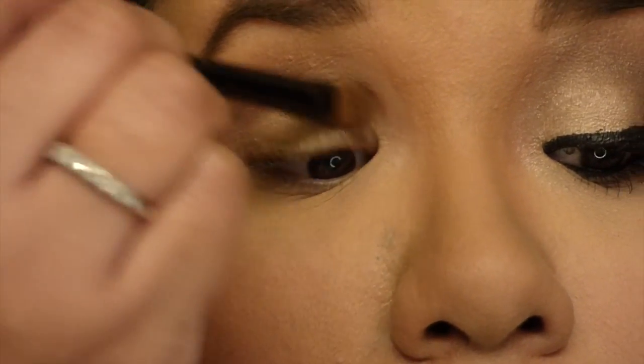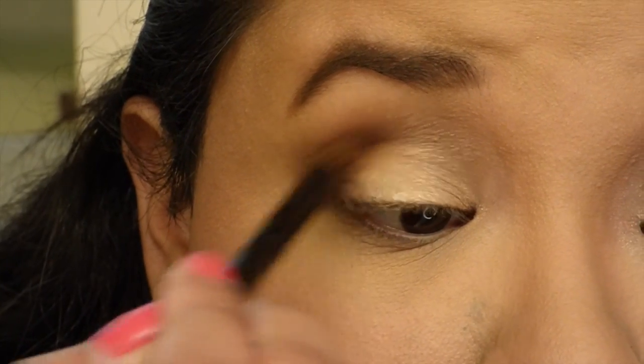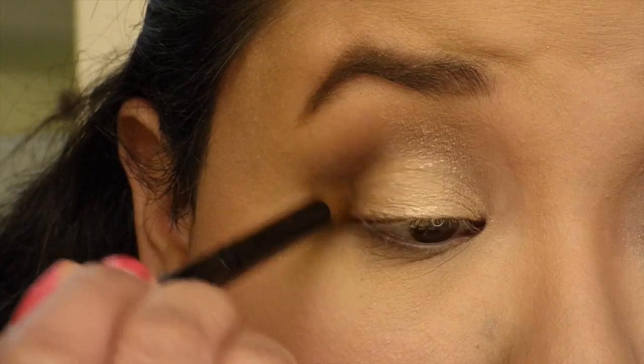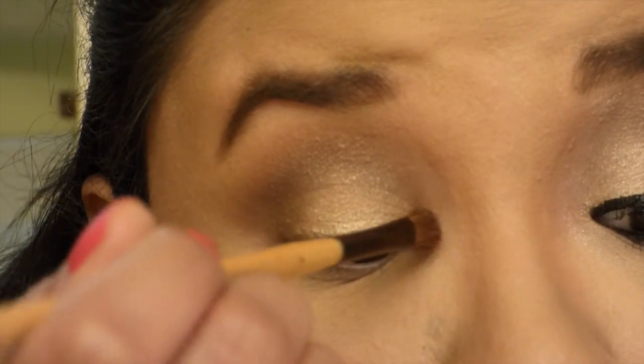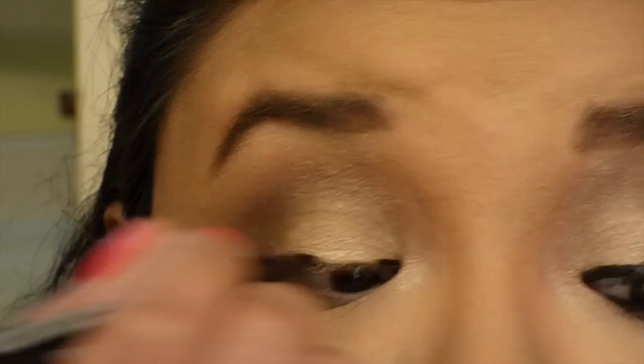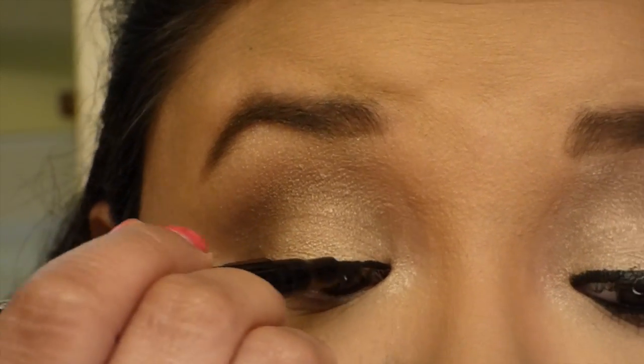If the lid color gets over onto the crease, don't worry about it because we will go over it again with the color Sable. I'm adding Champagne from Elizabeth Mott to my tear duct.